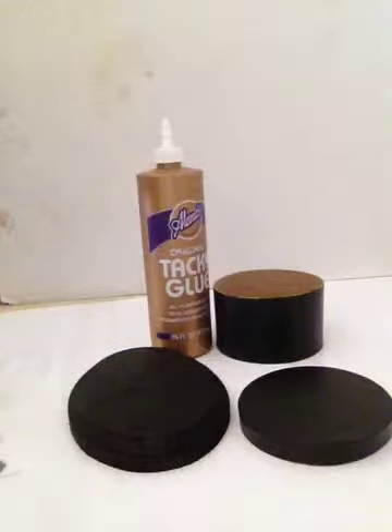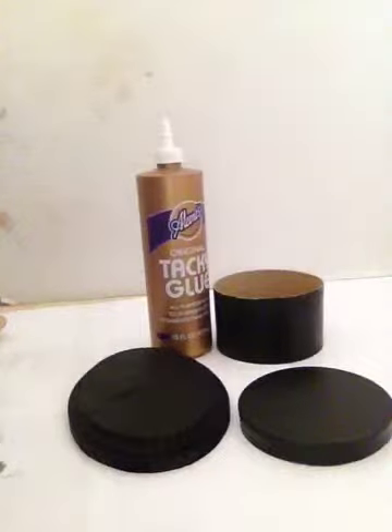Now we have all of our painted boxes and our plaques, and we're gonna get our tacky glue. I'm gonna put a thin layer of tacky glue — you can use Elmer's glue as well, it doesn't matter. Tacky glue is a lot thicker; I like to mix a little hot water in it to thin it out, but you can use Elmer's. I just like tacky glue.